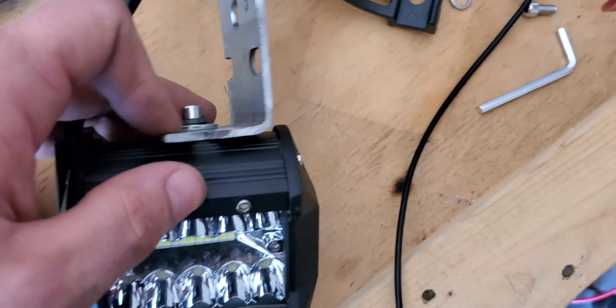It comes with these curved brackets. These curved brackets are supposed to have two screws put into here so it can rotate. But it doesn't work. This is actually the second set of these kinds of cubes that came with this bracket, and these brackets are just junk. You can't use them unless you're going to end up drilling holes into your vehicle, which nobody ever wants to do.